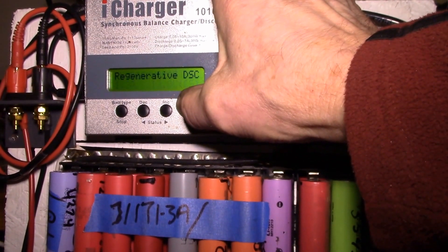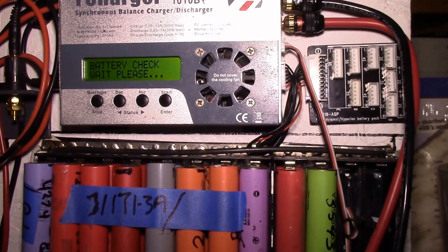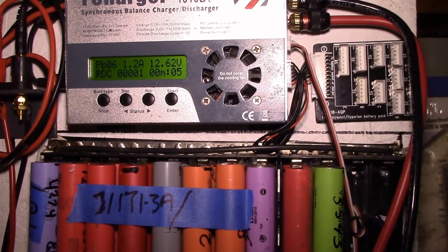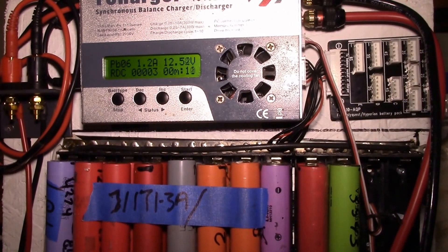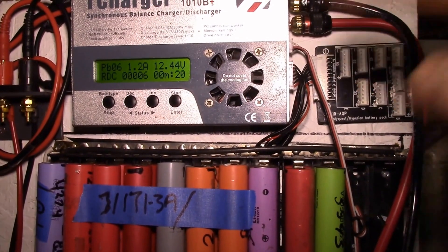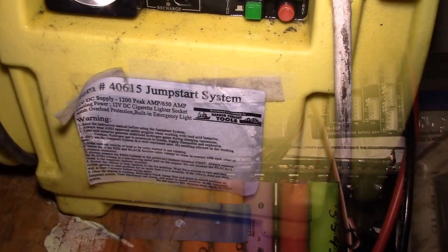I'll do a regenerative discharge, basically pumping all the energy back into the 4S lithium pack. It's holding — we'll see how the voltage does on the discharge and what kind of capacity is left in this battery, since it's about 15 years old.